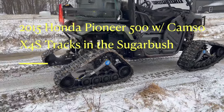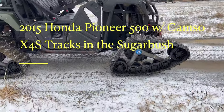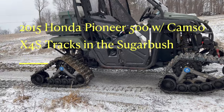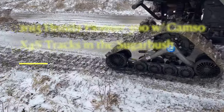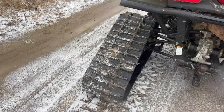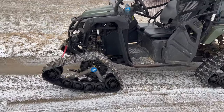Here's my initial review of the Camso X4S tracks on a 2015 Honda Pioneer 500 with torque locker. The reason I went with the smaller X4S is that they are made for large ATVs or small side-by-sides like the Pioneer 500. They're a little shorter, a little bit narrower, but they weigh about 140 pounds less.